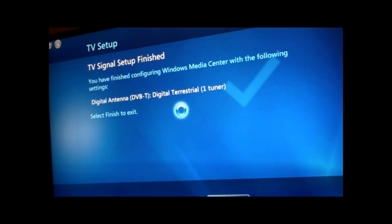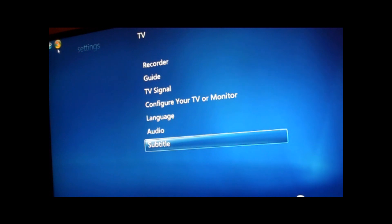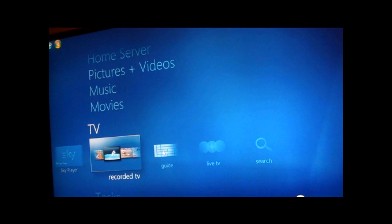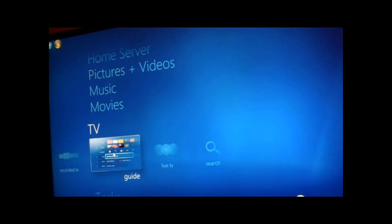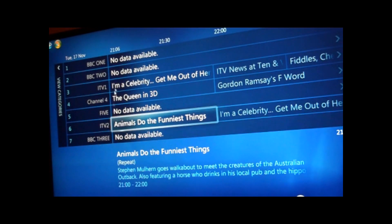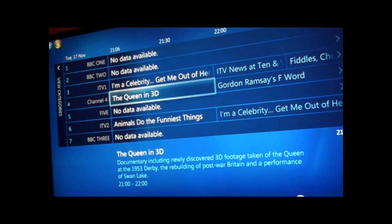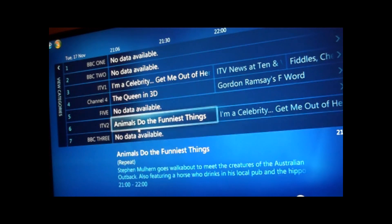I'm going to finish on that. If I go to TV and look at the guide — it's still downloading some of the metadata I think. Let's have a look at ITV2. And there we go — we've got live TV running.